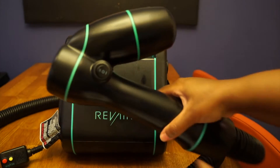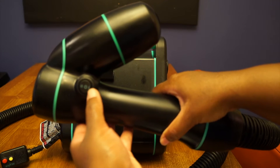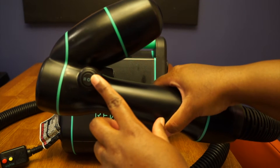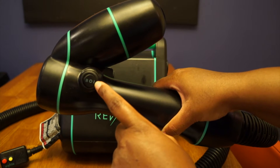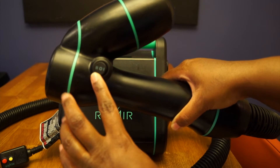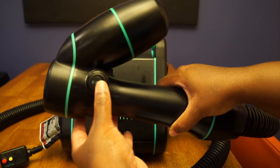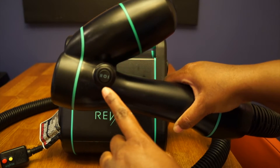So we have the nozzle, and on here you may think this would be the power button but it's not. This first line is for cool air, the next is for low temperature heat, and then the double line is for a higher temperature. If you put it in the middle, the circle is for cool air.